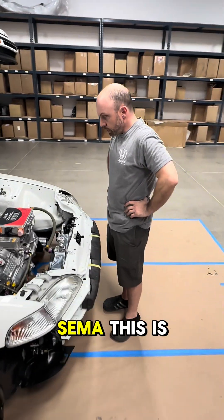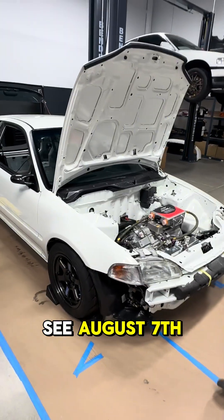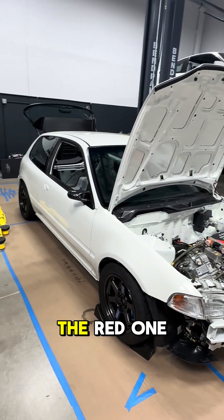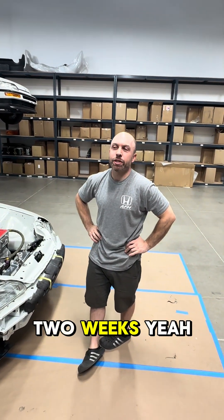So Ryan, where is this car going to be at SEMA? This is going to be at the Toyota Tread Pass. You've got August 7th — about two and a half months to get this car done. Yeah, two and a half months to build the red one. And you've got the other car supposed to be here in about two weeks? Two weeks, yeah. Let's do it.